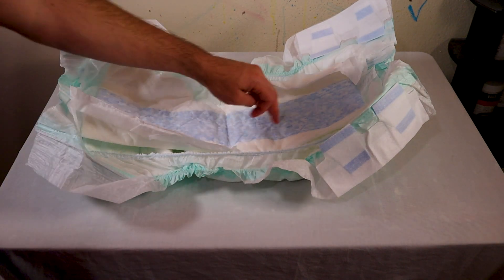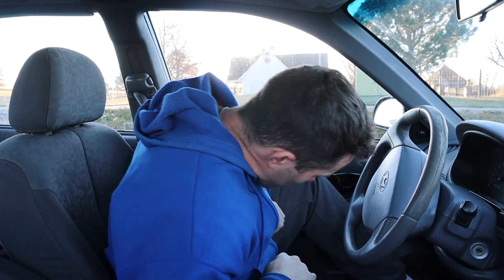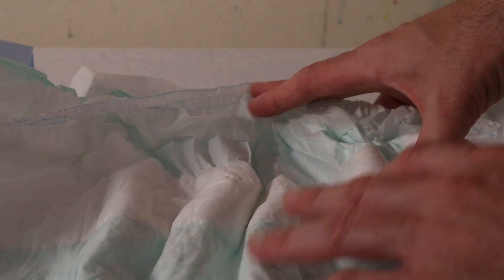Another sign you might want to go with a booster pad is if you notice the fluid tends to collect in a particular area of your diaper. As an example, there are a lot of times where I feel the discomfort of the need to change, but the backside of my diaper is actually still dry. This is because for me, the fluid tends to accumulate towards the front of the diaper, causing the fluid to build up and saturate around the leg cuffs.